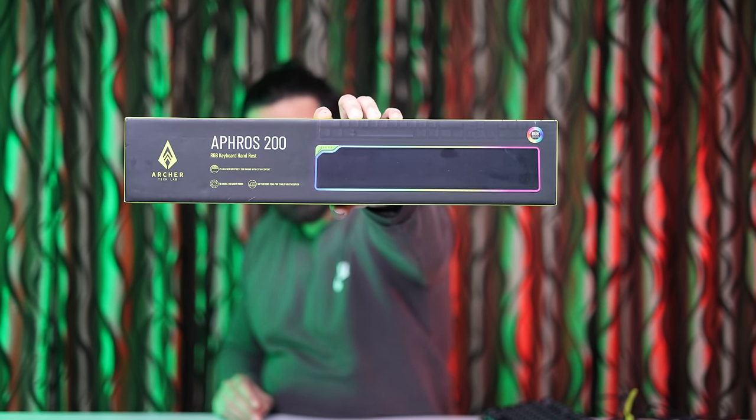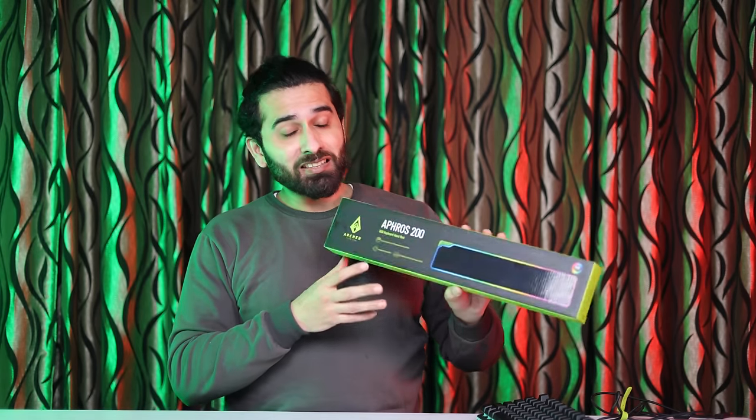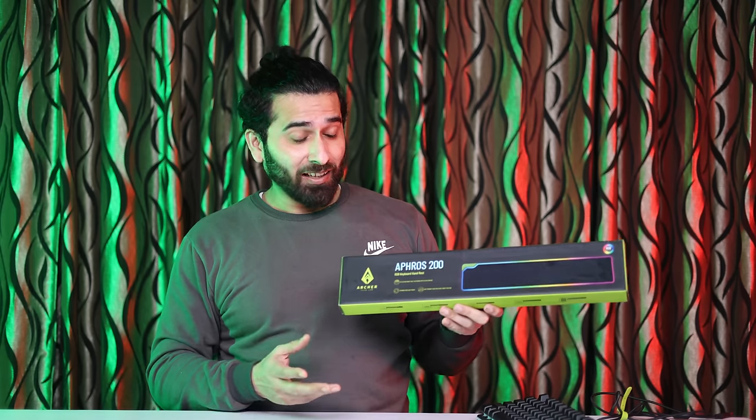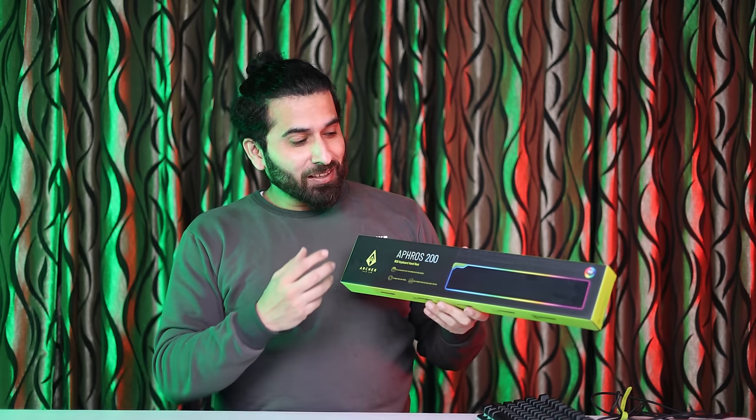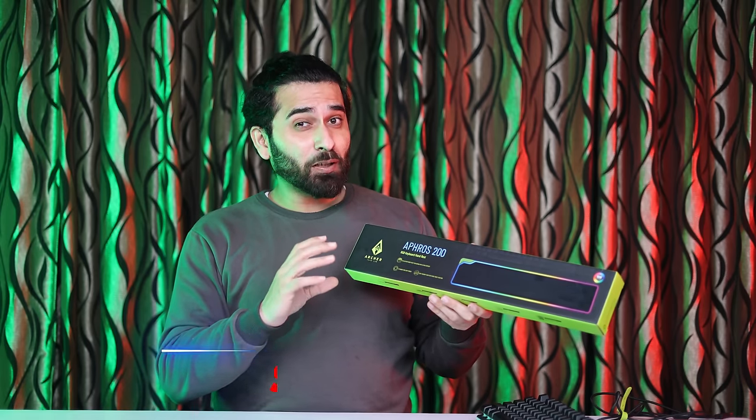This is the Afros 200, which comes from Archer Tech Lab. It pairs with the same keyboard and includes a wrist support. The benefit is that it is made from a pure leatherite material, and inside the cushion, you have memory foam.